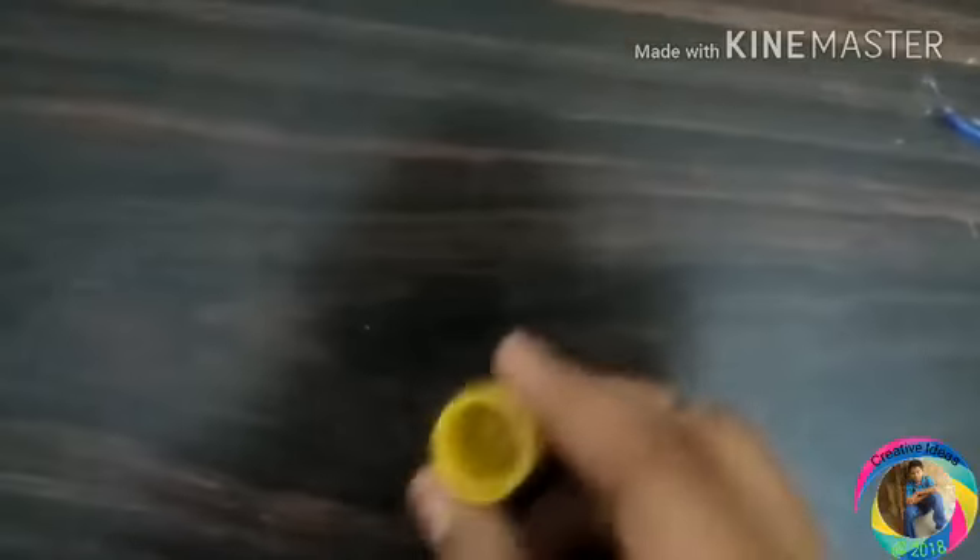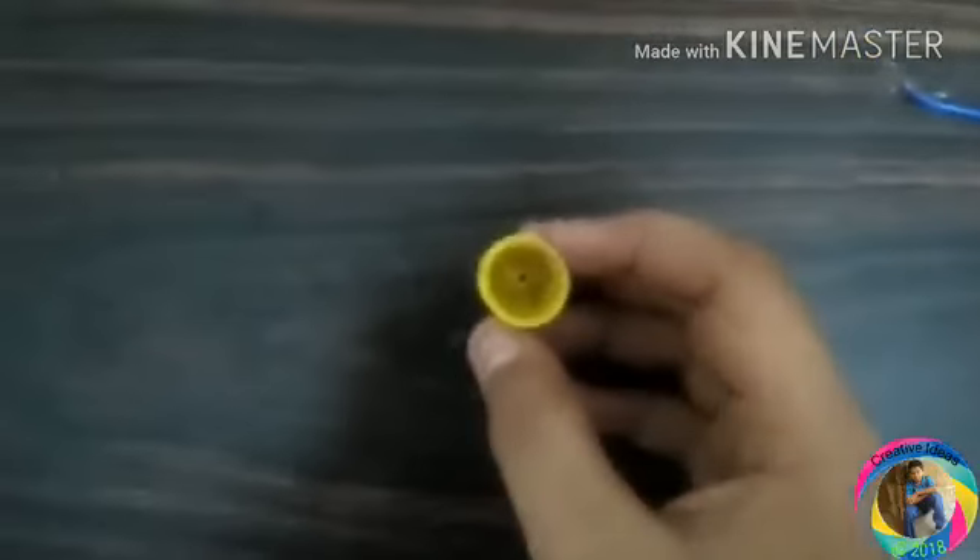I'm going to show you a 10-volt DC motor. I will put a cap. It's a tiny hole for the glimmering wheel.